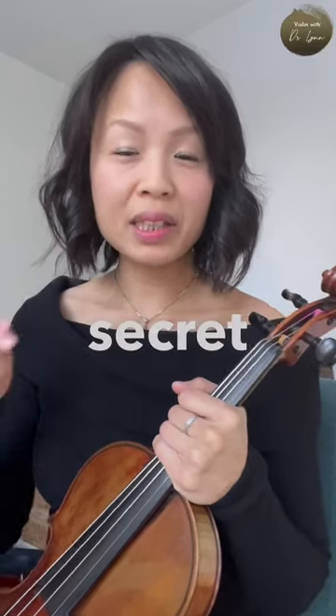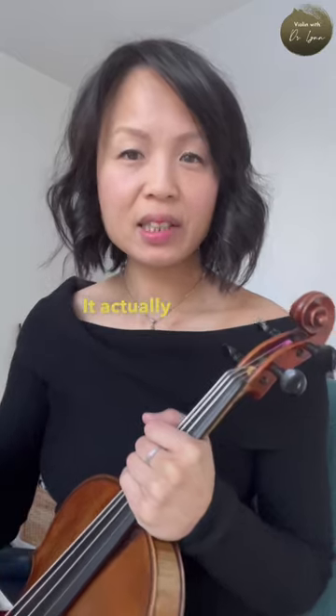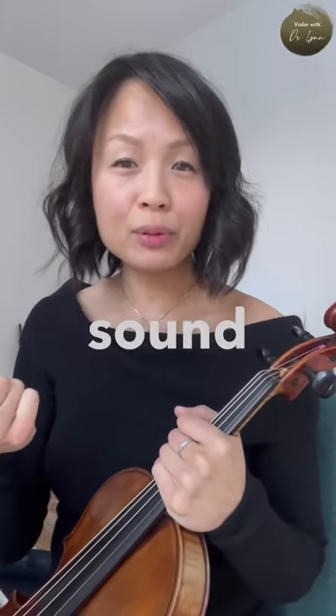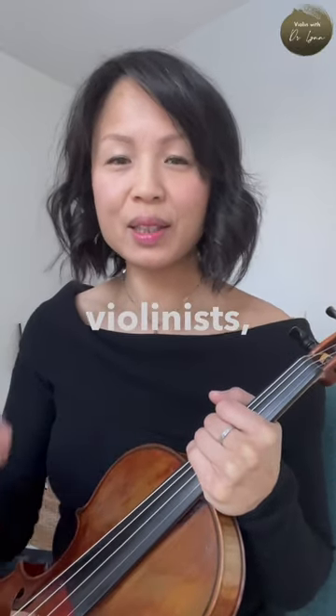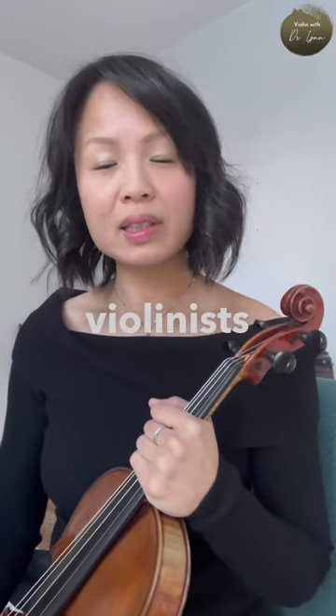What do you think is the secret killer of violin technique? Let me give you a hint — it actually tightens up your vibrato, sabotages your spiccato, makes your sound small, and makes your shifts difficult. For violinists, this is a big problem, and what I have seen working with a lot of high-level violinists is that there is a common theme.